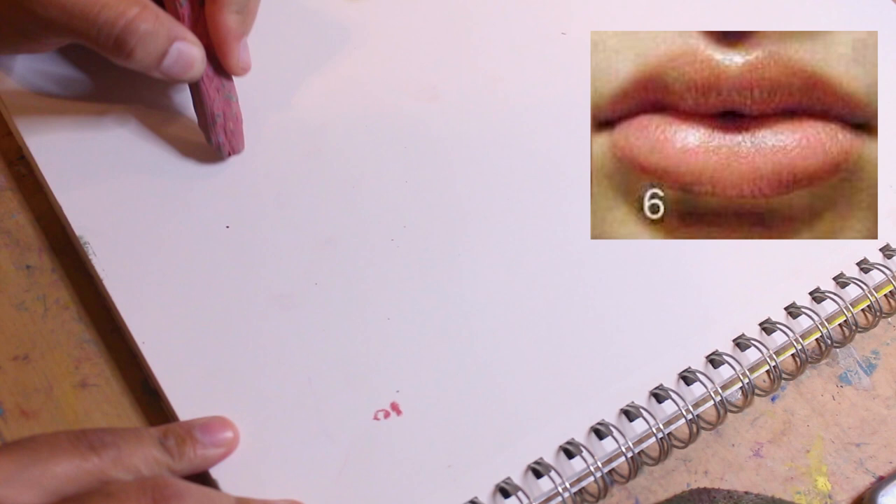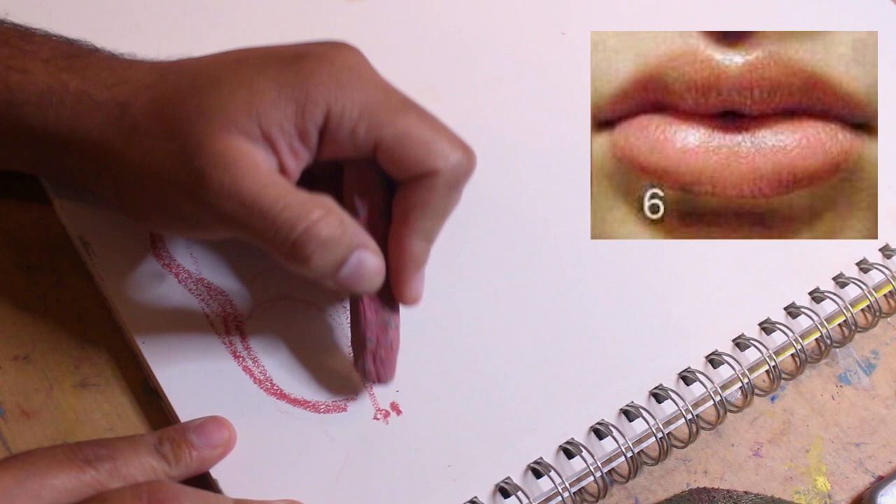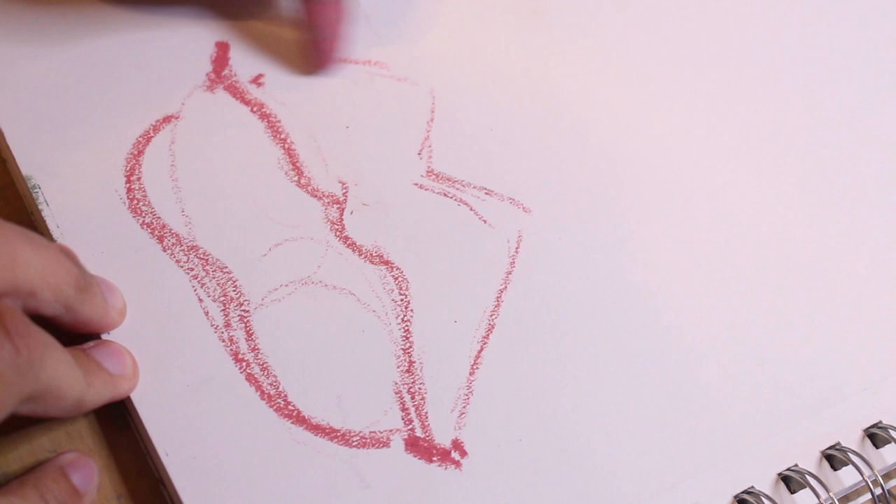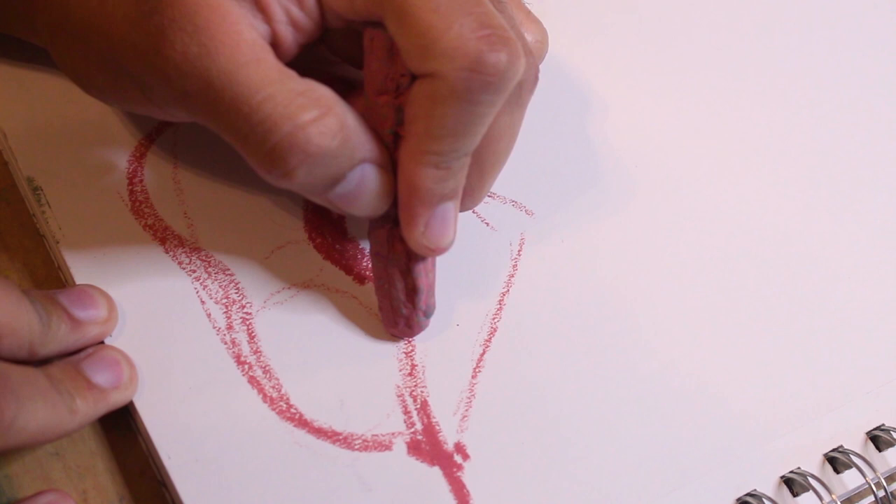Get out your paper, your oil pastels, let's hit the road. I'm drawing on 300 series Strathmore drawing paper, using Crayola oil pastels and Mungyo. To the right you can see my reference photo. This set of lips is going to be the abstract, so we're gonna go all colorful.